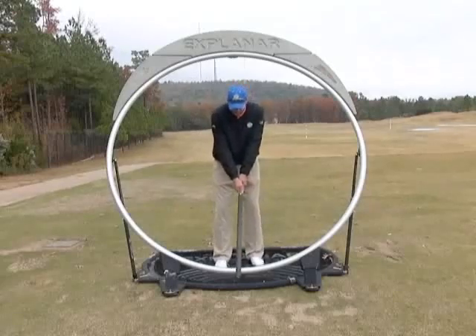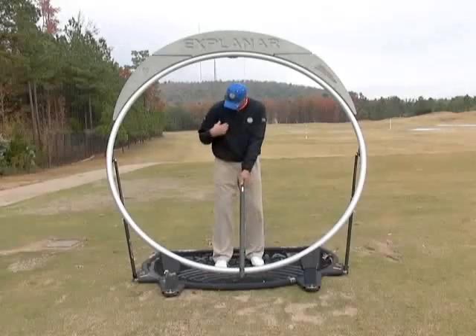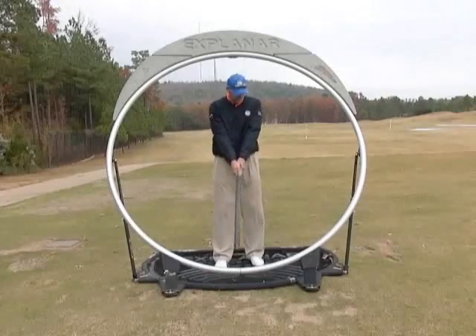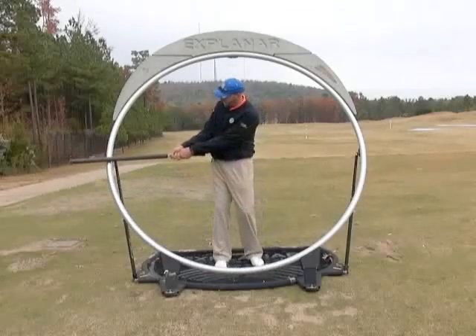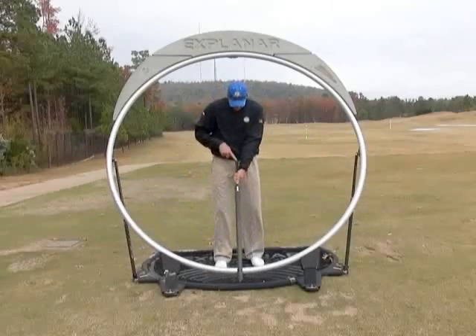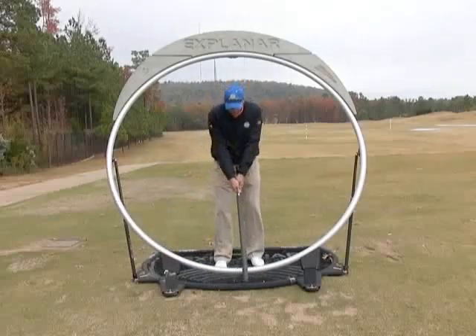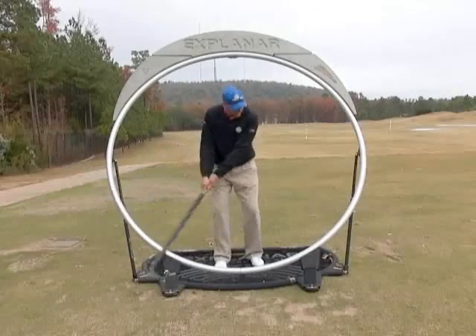It's going to be more of an upper case Y. The ball position will be somewhere between the right chest logo and the middle of our stance. From there, all we're going to do is take this upper case Y and rotate our arms, golf club, and body from waist high to waist high. At every point in this swing, the butt end of this club is pointing directly at the center of my belt buckle.